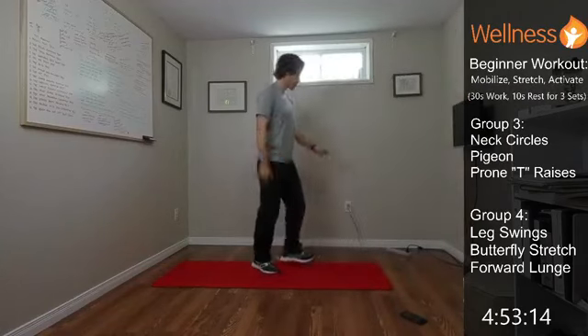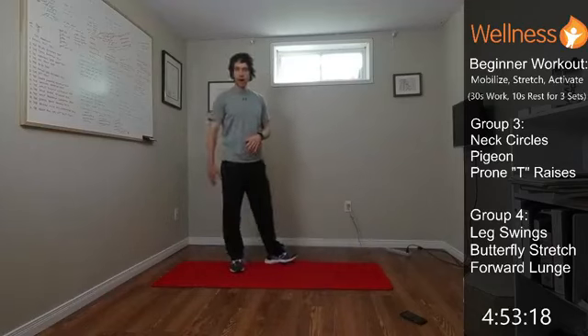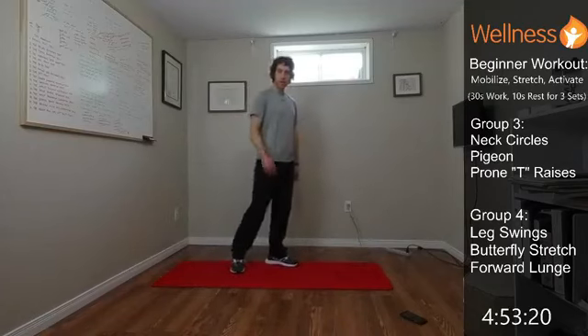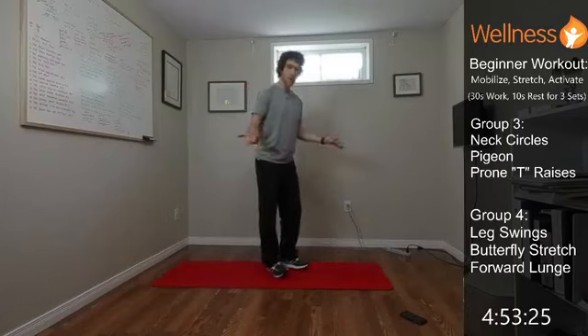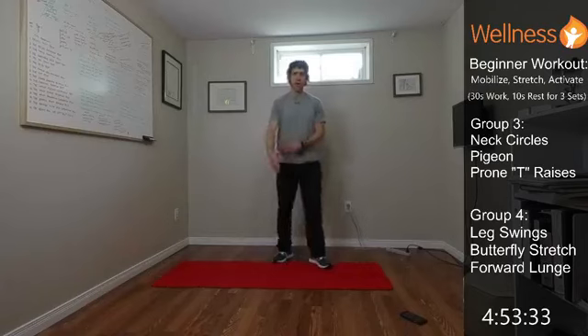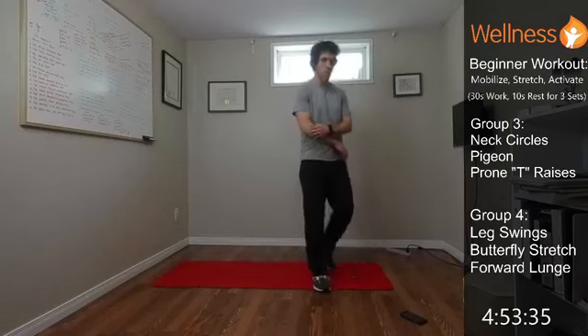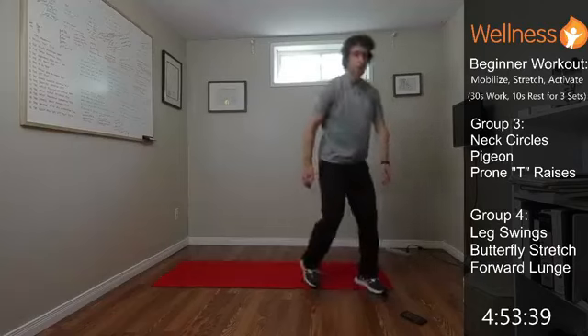Last group: leg swings — swinging back and forth, hitting the hamstrings and stretching the hip flexors. Then a butterfly stretch sitting on the ground, opening the knees up and letting them drop towards the ground to stretch the groin. Then forward lunges, stepping forward alternating legs.